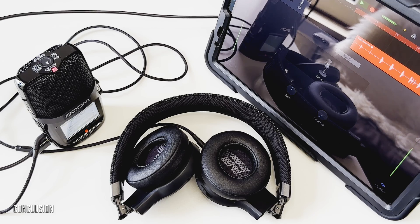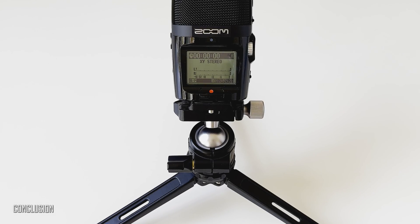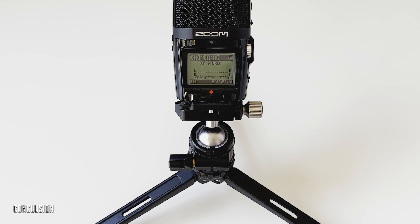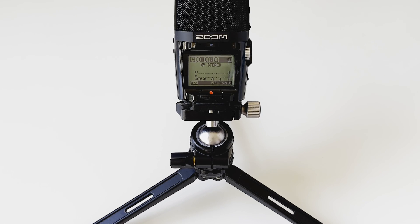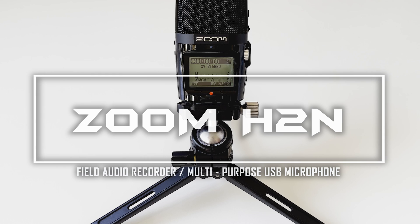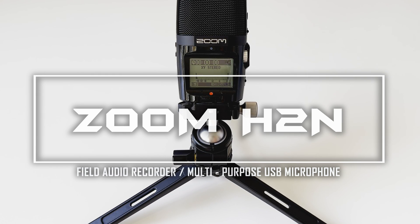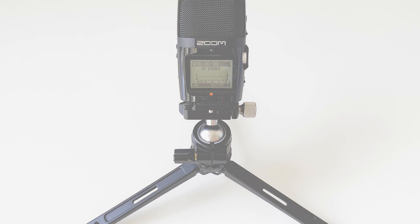The ability to perform simple edits of recordings right on the device is also very convenient. Speaking of battery life, I can confirm that two fully charged Eneloop Pro AA batteries are enough for over 20 hours of stereo recording in 24-bit 96kHz. And that would be all for now — thank you for joining in. Thumbs up if you liked it, please subscribe, and see you all next time.